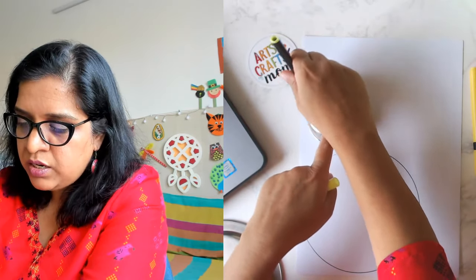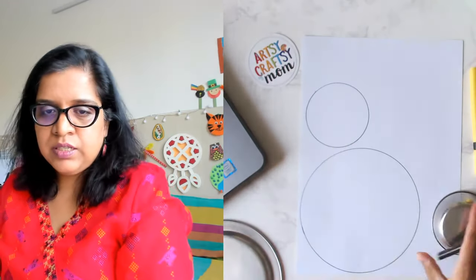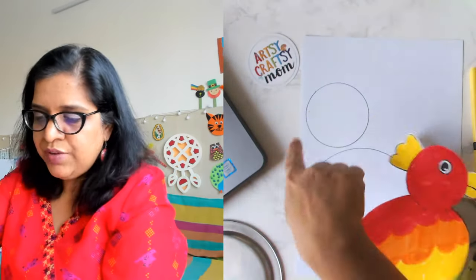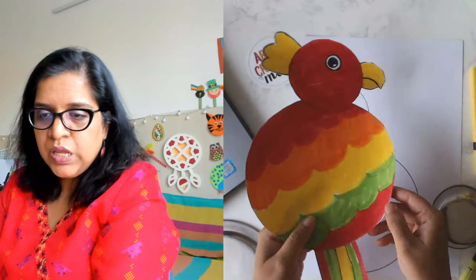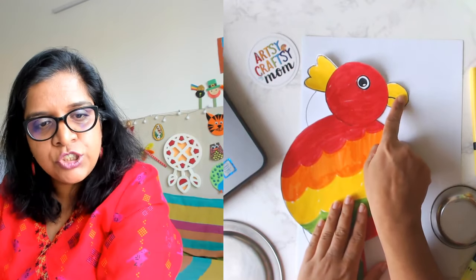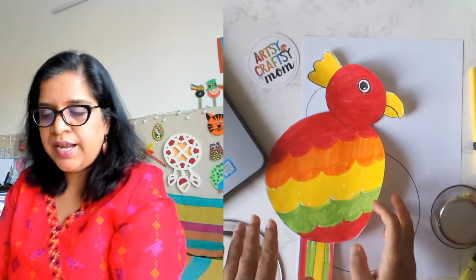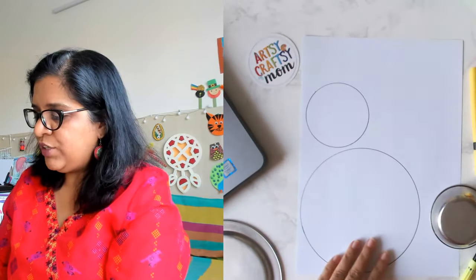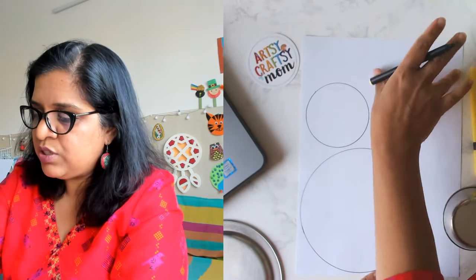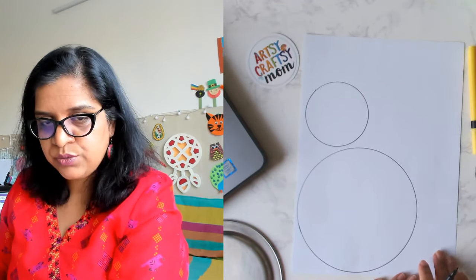Now we'll make a small circle — this will become the head of the parrot. We have the face and we have the body. What's missing? We need the beak! Have you seen the beak of a parrot? I'll show you how to draw that. The remaining space here will be used for the tail.